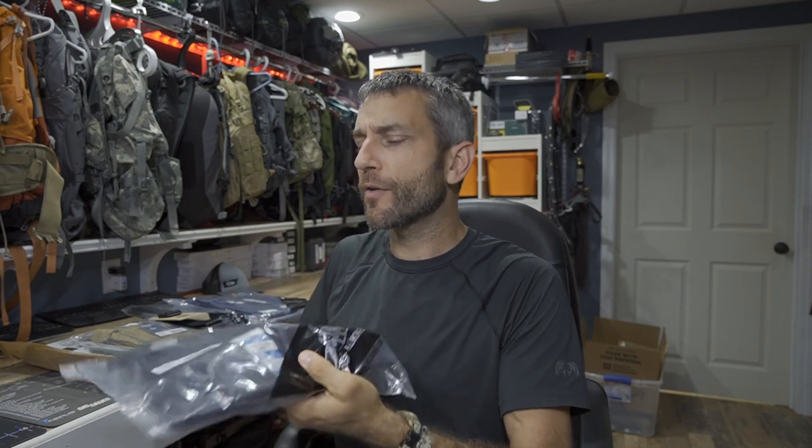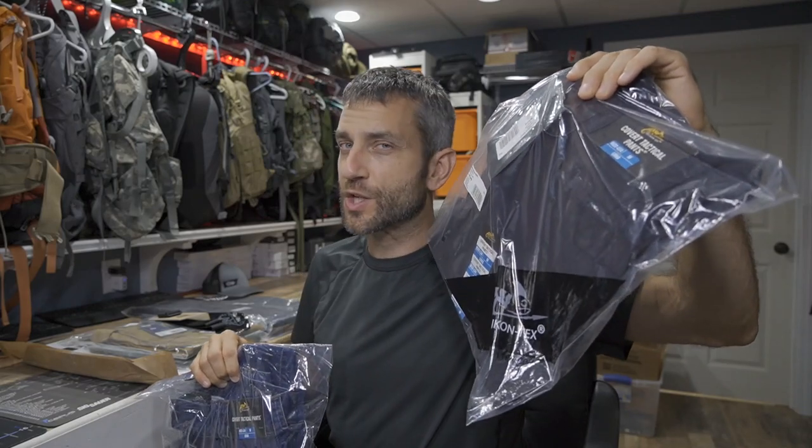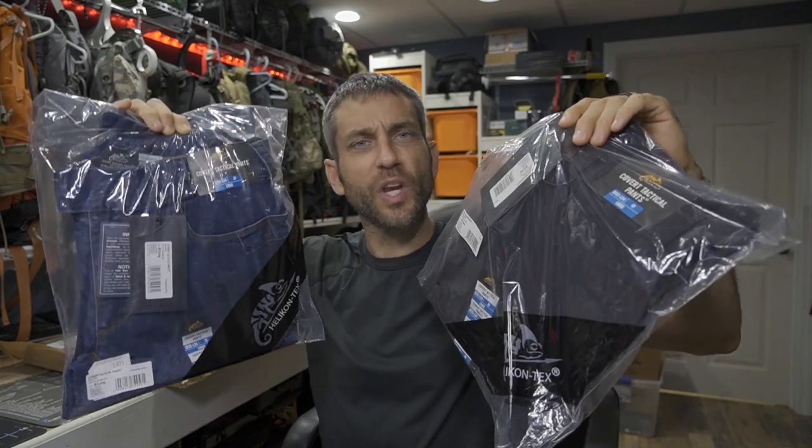Usually I cover Helicon-Tex products on my Outer Limitless YouTube channel for the outdoor experience, but today on the Eric Outer channel — the firearms portion — the Urban and Range line is absolutely perfect. Here beside me I have a number of products that we're going to take a first look and first impression of. The products we're going to cover: the Covert Tactical Pants in Versa Stretch light and denim.